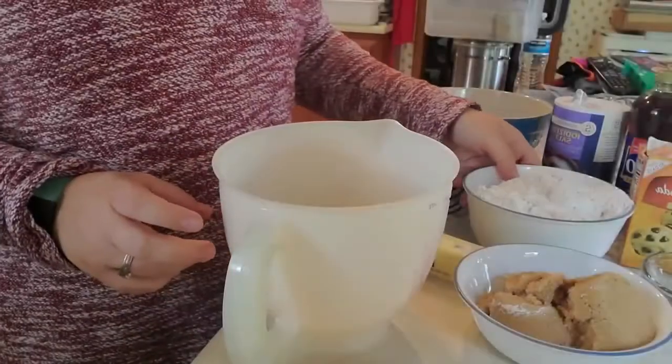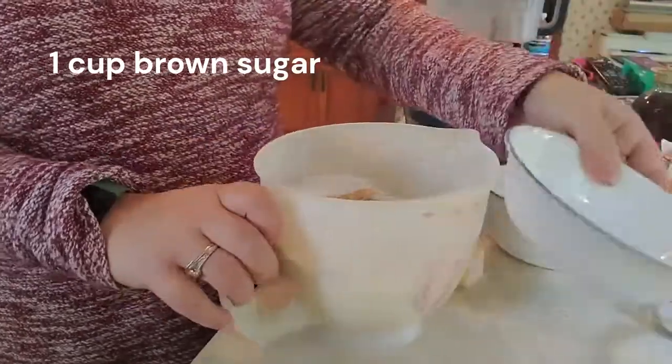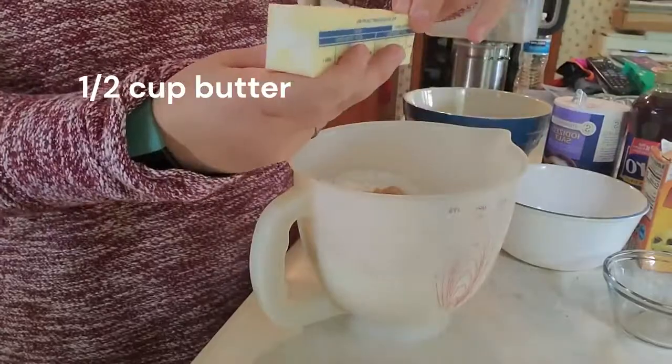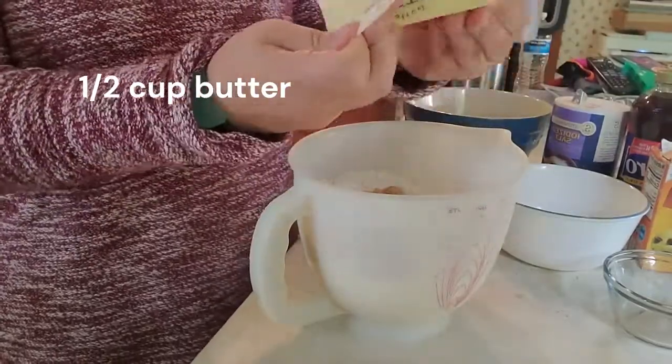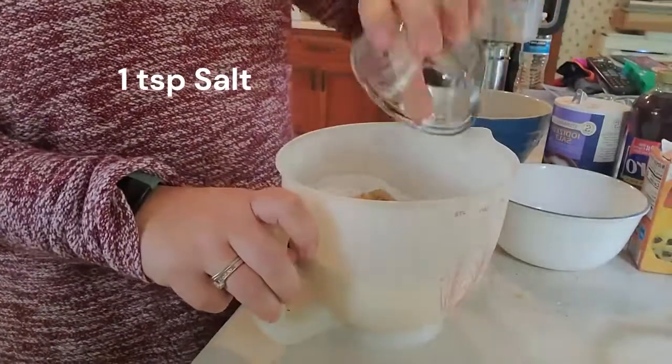We're going to start with three cups of flour, one cup of brown sugar, half a cup of butter, and one teaspoon of salt. I'm going to add these to our mixing bowl and then use our pastry cutter to mix in the butter.